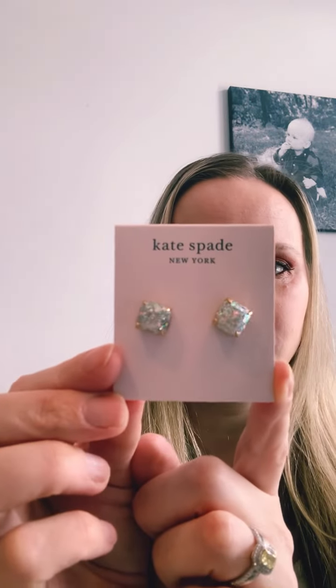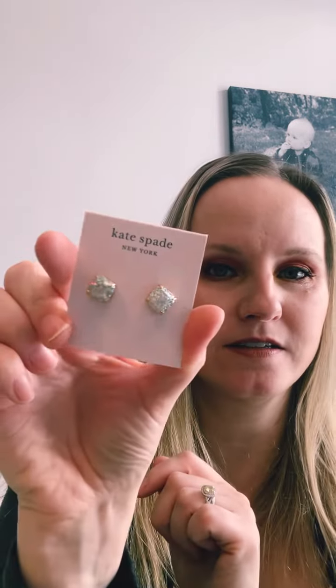Next up — oh, I forgot about this. I got earrings. Kate Spade. They're like supposed to be hopeful-ish earrings. They retail for — I can see right here — 38 Canadian or 32 US. They're very sparkly and really cute. I've never gotten jewelry in a FabFitFun box before.